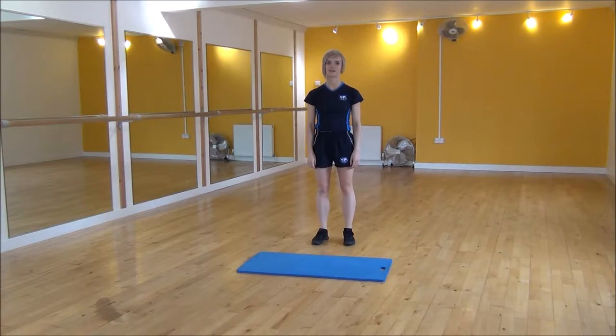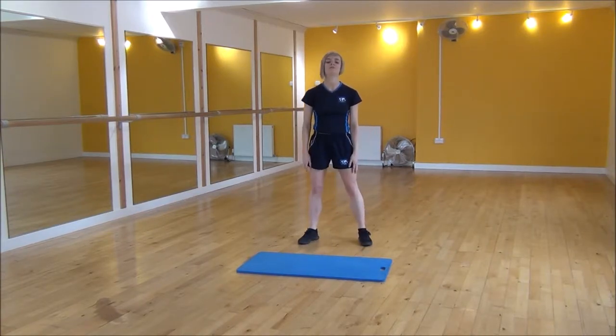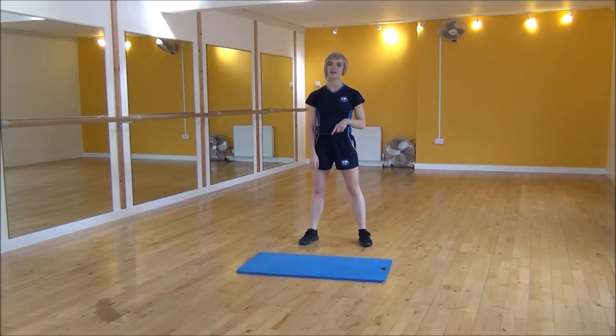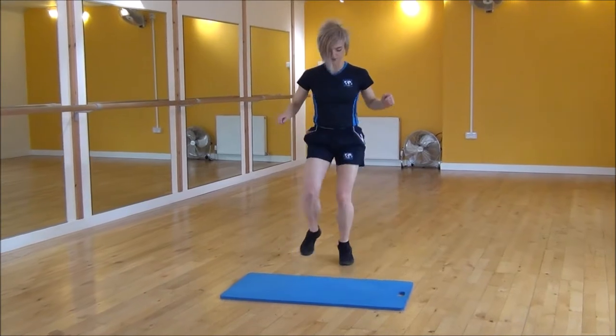Okay everyone, the next exercise today is inside-outside. So you're going to stand with your feet hip-width apart and we're going to step in, one foot and then the other, and then you're going to step out, out. So it's in, in, out, out.